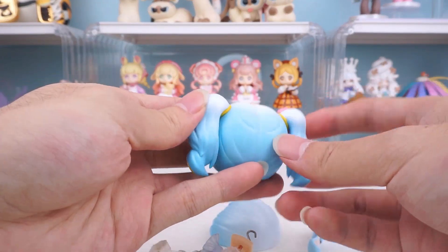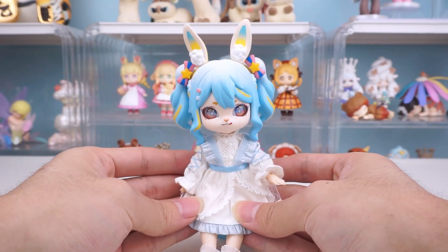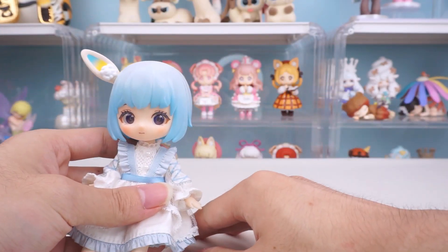For the Bonnie Series 2, the entire head can be replaced. It's worth noting that Bonnie's magnetic ears can be attached to Loraro's head.